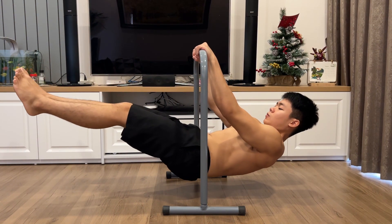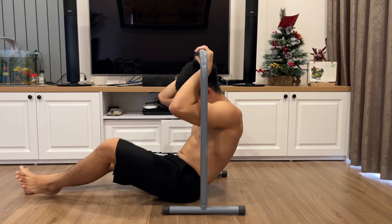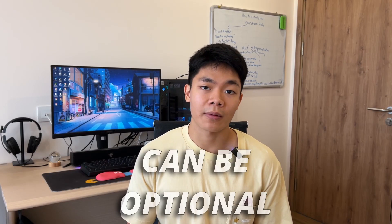For example, your front lever starting out looks like this, and by having a bit of core strength you can now perfect its form a lot more. Therefore this type of workout can be optional — it is up to you to choose if you want to train with it or not. I would still recommend doing it.